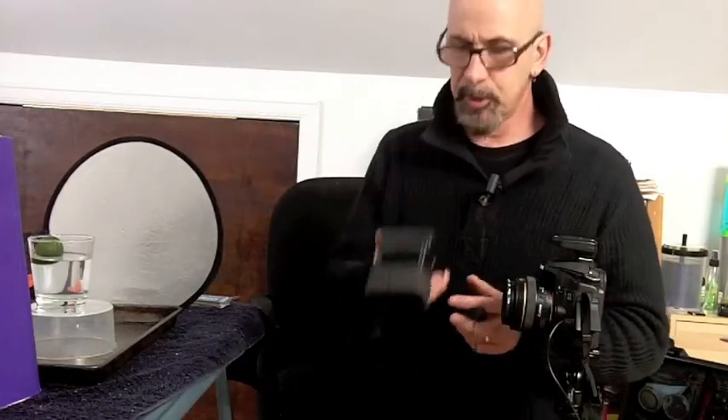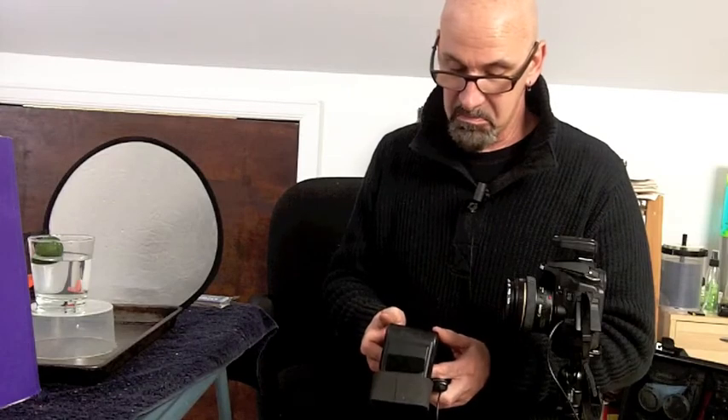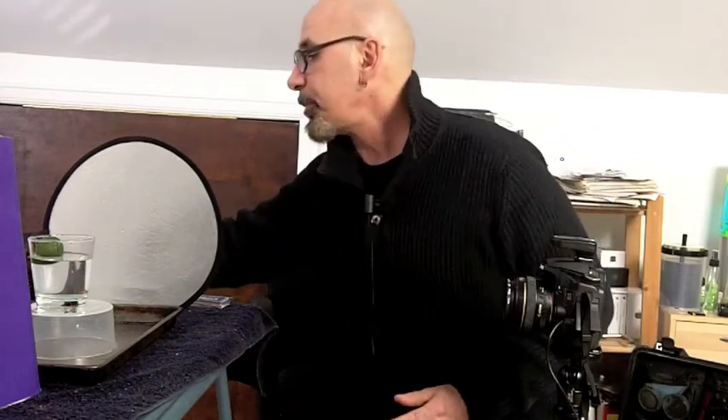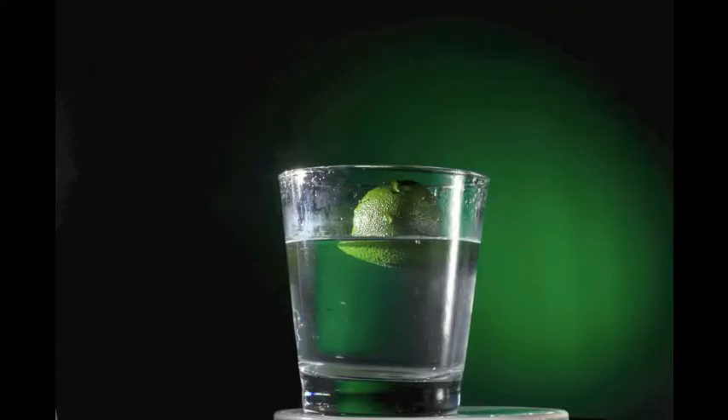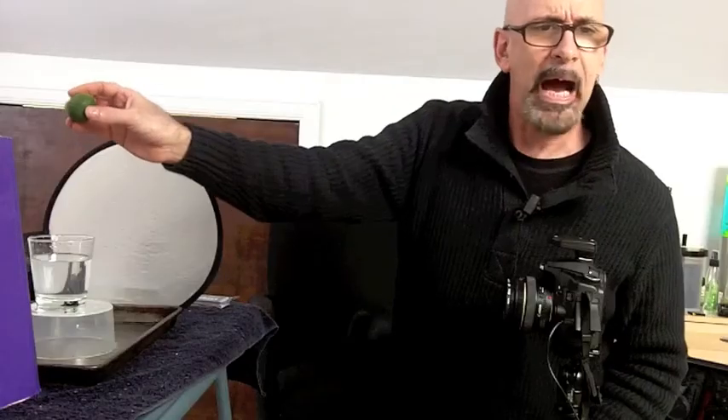I'm going to bring this second light into play. I'm going to turn it on and set it to one quarter power. I'm aiming it at the backdrop — basically it's going to project a green circle of light onto the backdrop. It's being triggered as a slave. Not bad at a quarter power. I'm going to aim it a little better. Perfect.